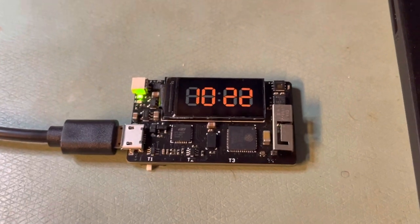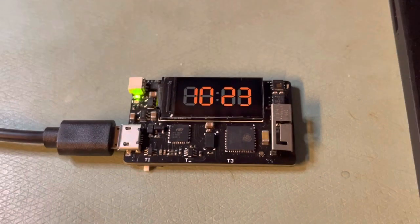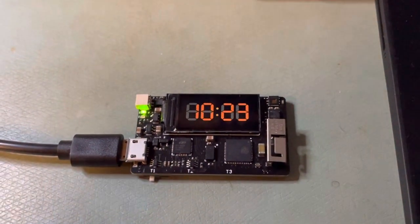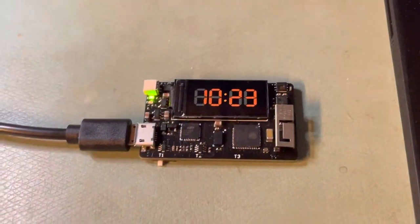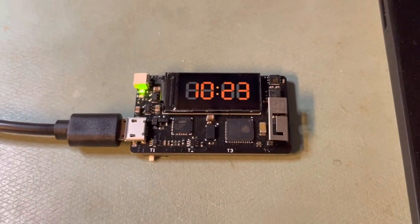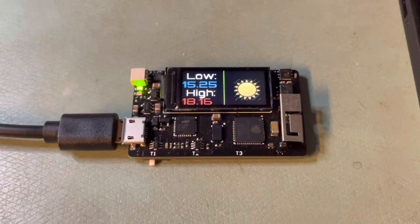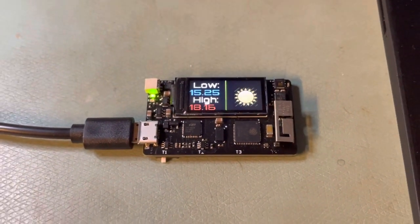Depending on CO2 levels, the NeoPixel could change in color and brightness, which would light up a white 3D printed enclosure. It's still all up in the air and just a work in progress, but that's what it is. Thanks for watching. Bye bye.